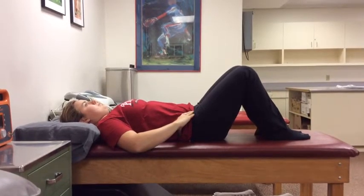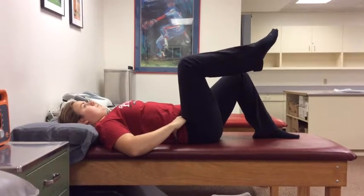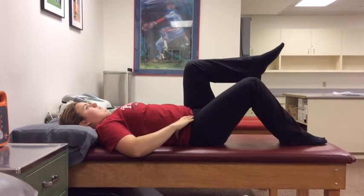Lift one leg up to 90 degrees. Holding that leg, bring the other leg to the same position. Then lower each leg individually in the same order that you raised them.